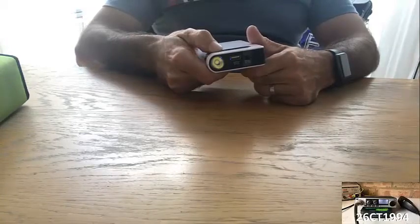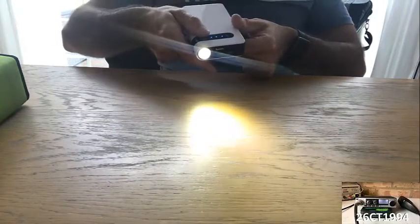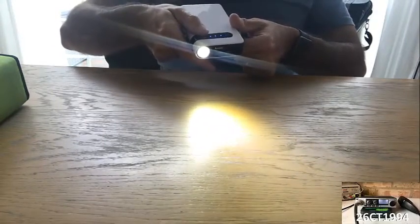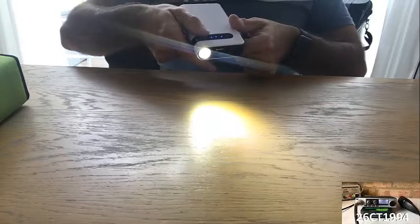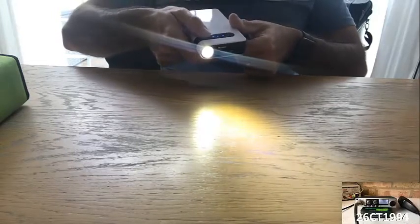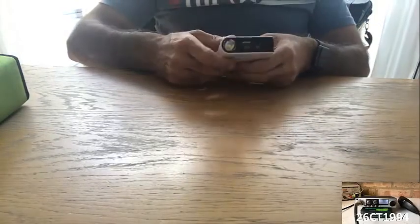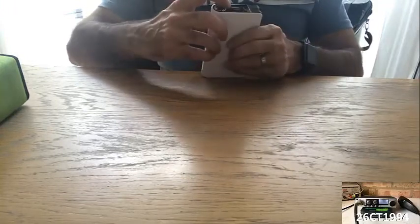If you press and hold the power button, the LED on the front gives you a little torch, which is handy if you're needing to change a tire or do something with the car in the dark.